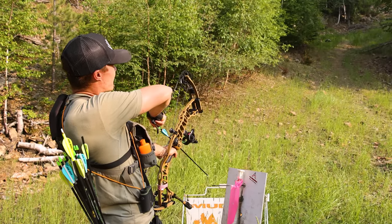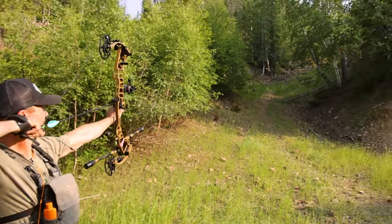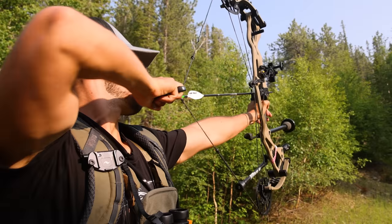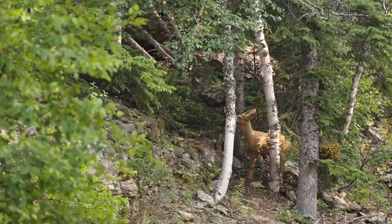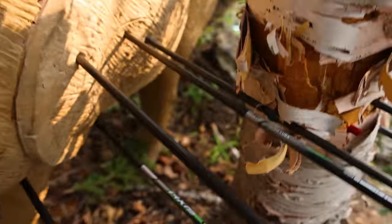49-yard whitetail right up the ridge here. That was uncomfortably close to the tree, but it felt good. Nice shooting — that was a little too close for comfort on the tree there.